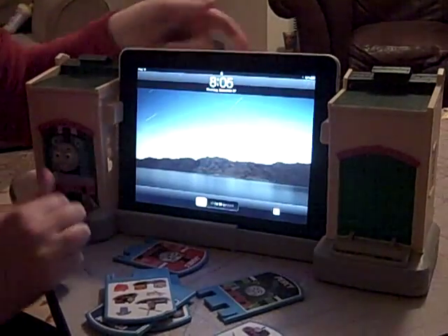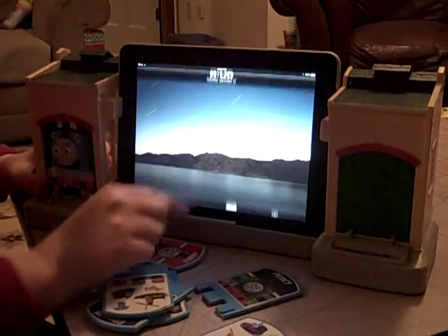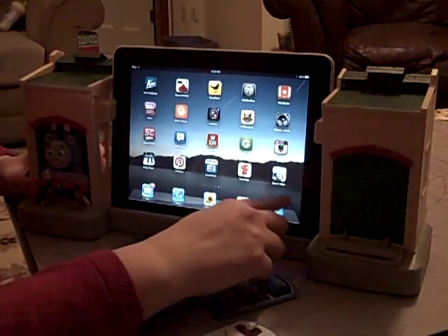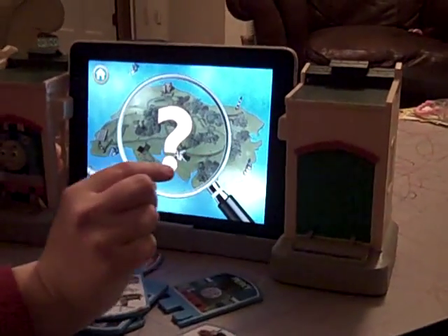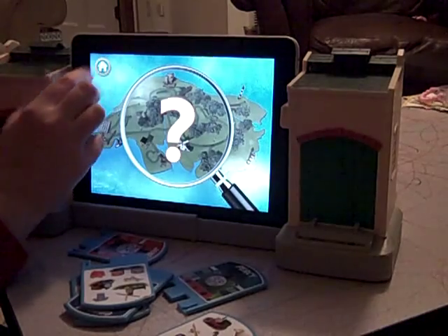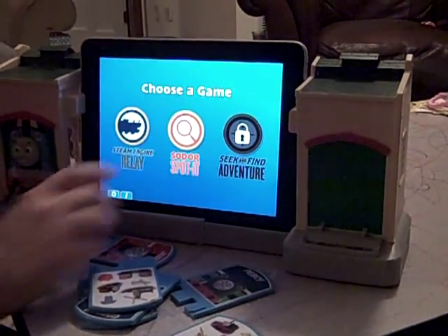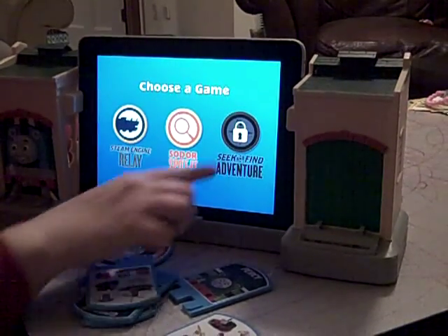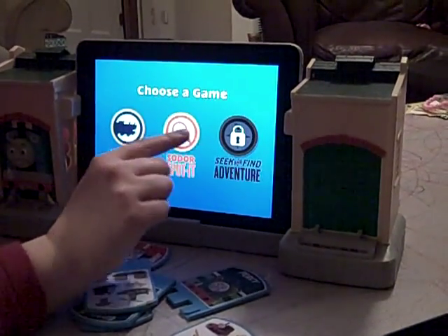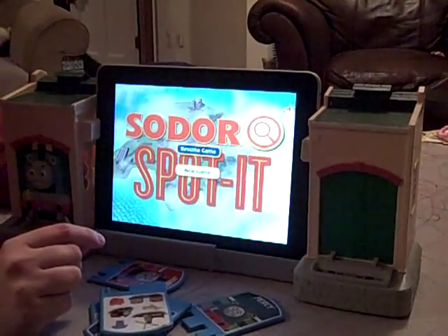So once it's in there, you're stuck with whatever volume you have. The app is free to download. It has three games listed with it, but two of them are included in the free version, and the third one you have to pay for.